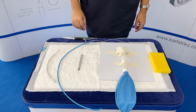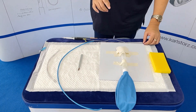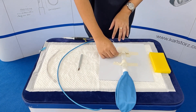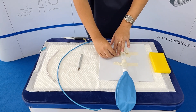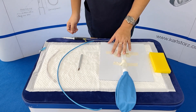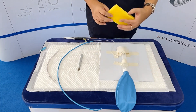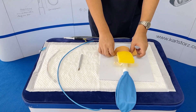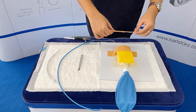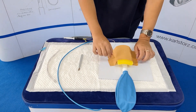We could also perform the scalpel-bougie technique. If you want to make it more realistic and simulate some bleeding, you could place a suction catheter near the cricothyroid membrane. Again, place the foam to simulate the adipose tissue, the soft tissue in the neck.